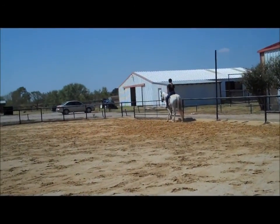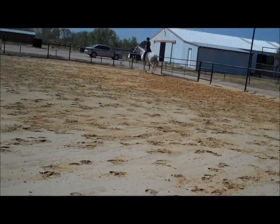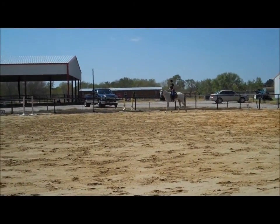Good, check your posting. Really get that bend in the corner. Hope they won't stand in ants. Good, down center line, X, halt through the walk.